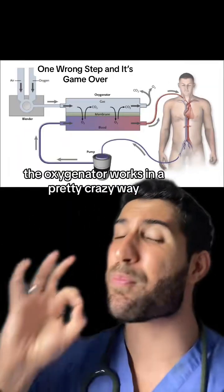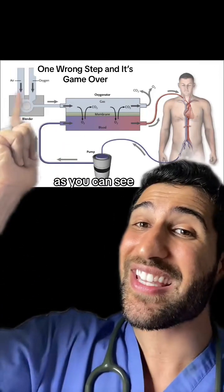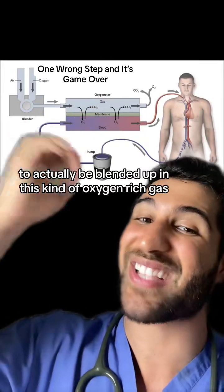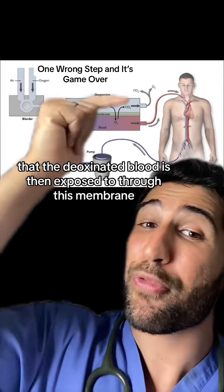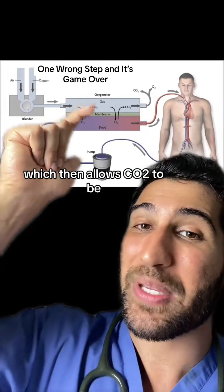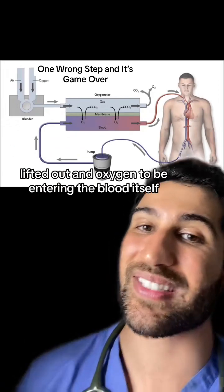The oxygenator works in a pretty crazy way that tries to mimic the function of the lung. As you can see, the air and oxygen both come through here to be blended into an oxygen-rich gas that the deoxygenated blood is then exposed to through this membrane, which allows CO2 to be lifted out and oxygen to enter the blood itself.